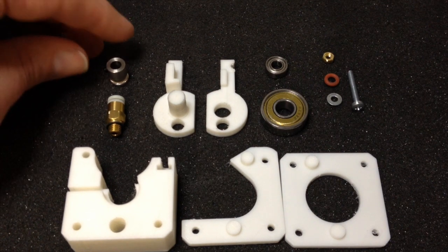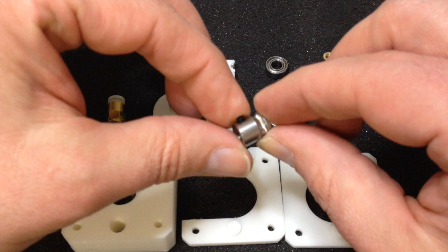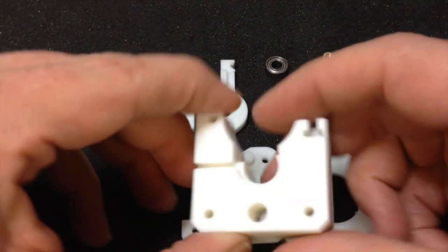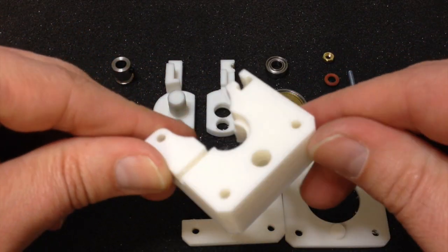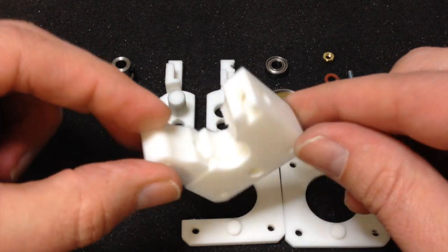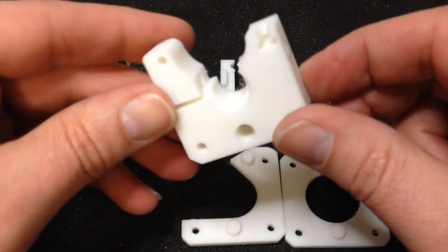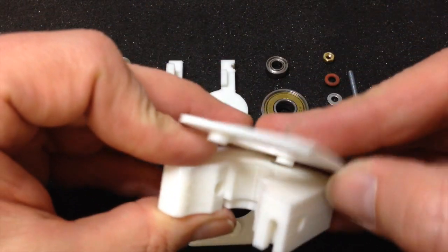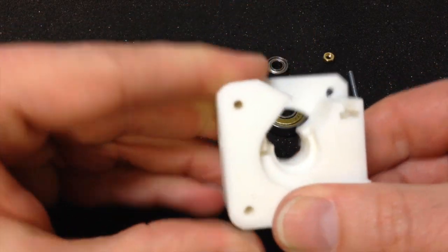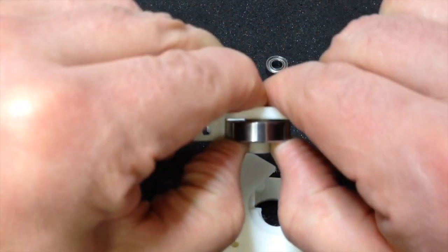The extruder is designed for the MK8 drive gear, which is in my opinion one of the best around because it can exert such a lot of force on the filament and it is reasonably small. The main part is just one big block — it can be printed in one part. It doesn't need anything special; it has no overhangs or anything complicated. This one was printed at 0.2 millimeter pitch with a 0.1 millimeter layer height. It's very light but very sturdy. The other part is the base, and the idler consists of two printed parts and a bearing taken from a skateboard.